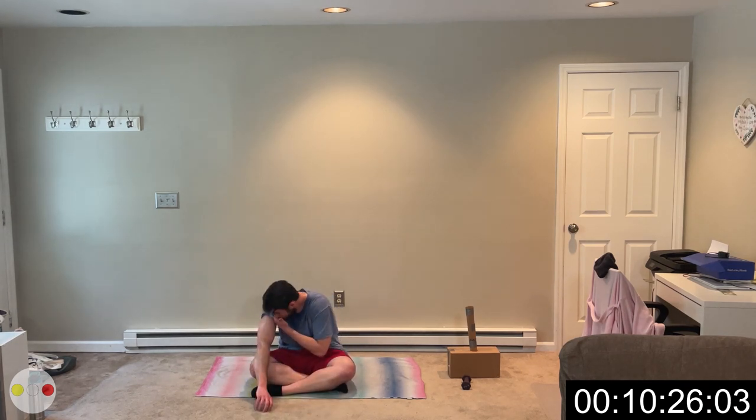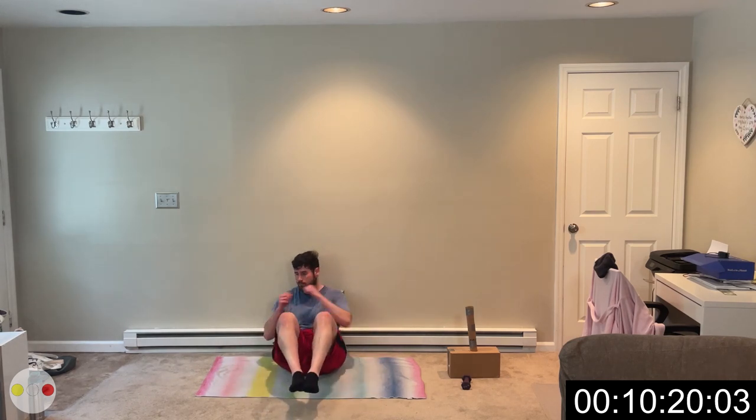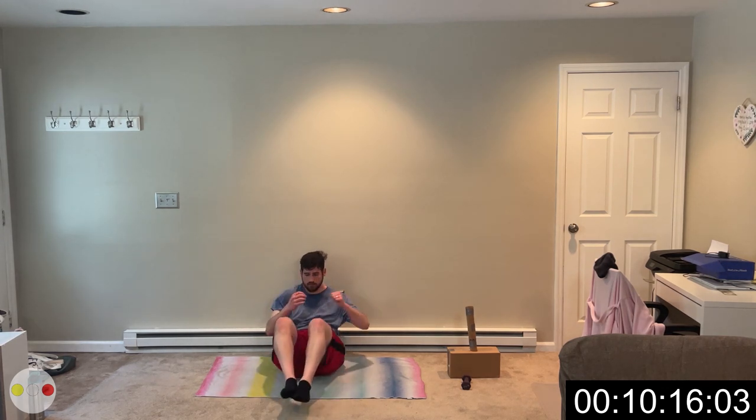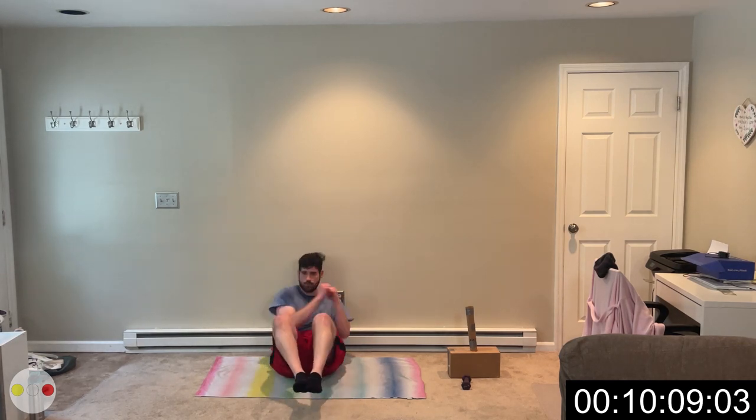Amazing — we are doing pretty good actually. 2, 1, back up. Try not to wave your knees — try and keep them together and twist your torso. Work on that core. 5, 3, 2, 1. Good job.